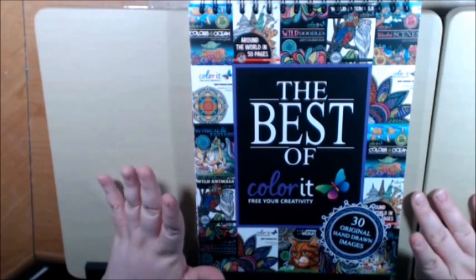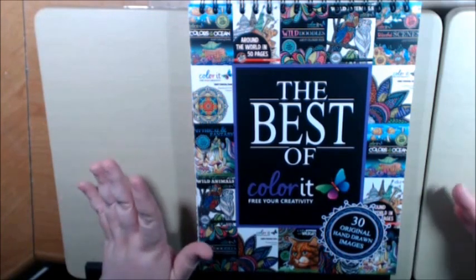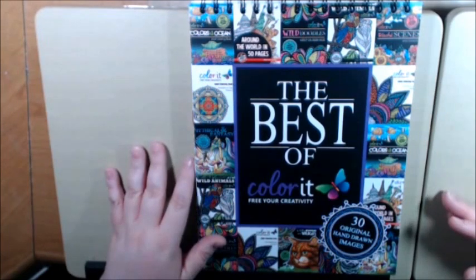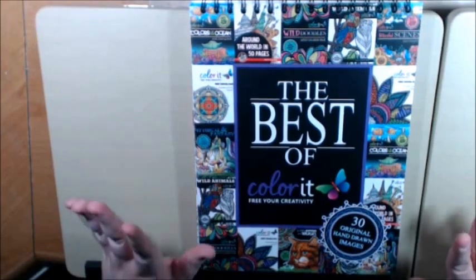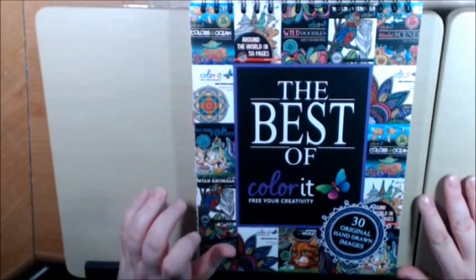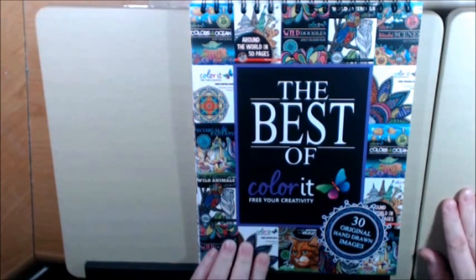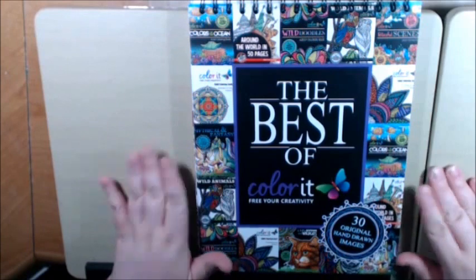I think it was like $15, $16.99, something like that, and I could not see paying that much money for a coloring book, to be honest. On Facebook I believe I had a little ad pop up on my screen and it said that they were selling the Best Of books for $4.99 with 30 pictures. And I was like, wow, that's a great way to try it out, let me see.